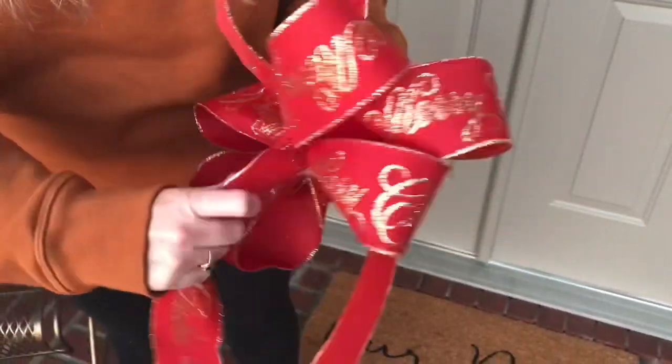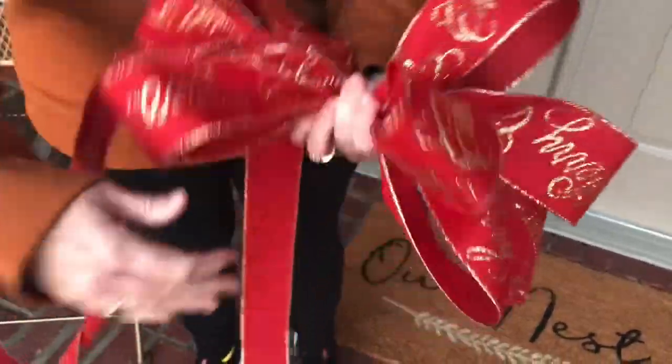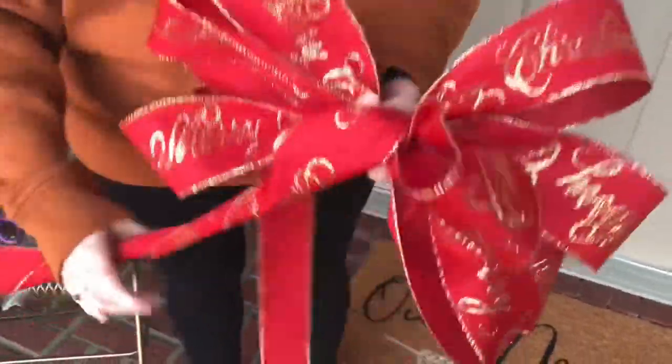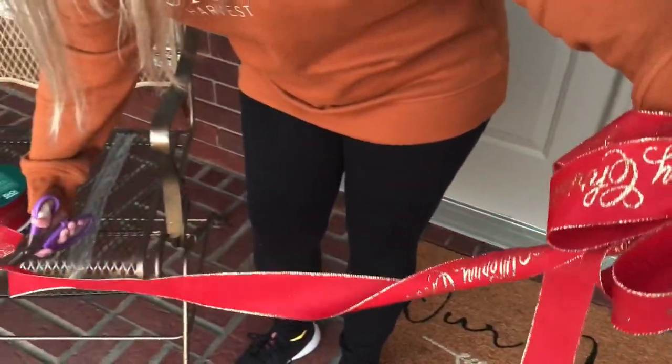Sorry if you heard Lucky barking in the background — she's wanting to go for a car ride. This is quite a bit of ribbon to hold in your hand. I like to hold mine in my left hand and then just make the loops with my right hand. When you get the bow the size you want, let out another long tail.